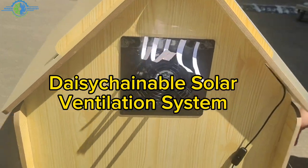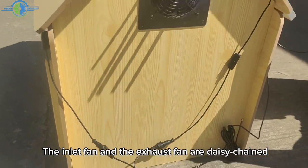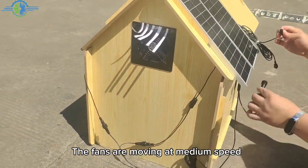Daisy Chainable Solar Ventilation System. The inlet fan and the exhaust fan are daisy-chained. The fans are moving at medium speed.